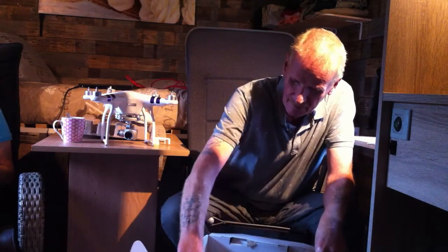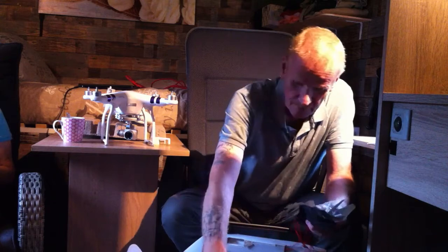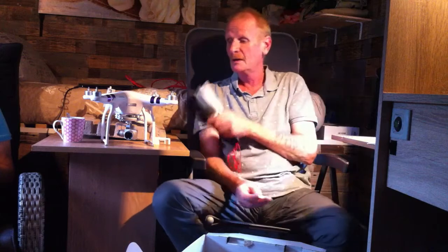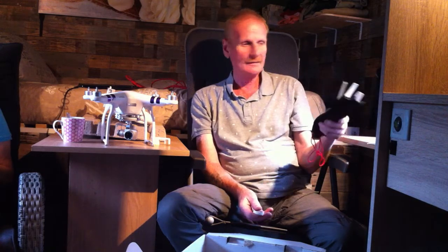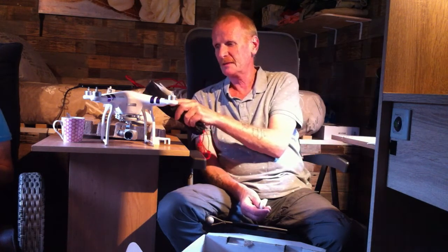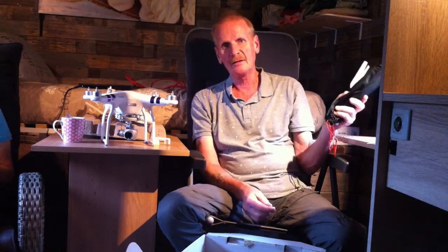You can buy a very expensive thousand-plus dollar or euro drone, but this one is more than enough. It has a standard camera. When you buy the Phantom 3 SE, you get a 4K camera, and with that model you can fly up to 4 kilometers, whereas with this one you can fly about 2 kilometers.